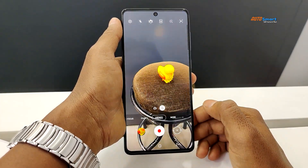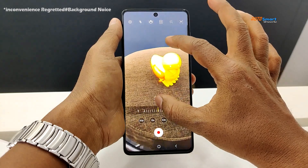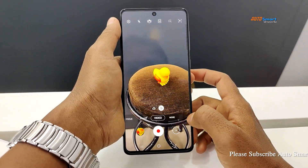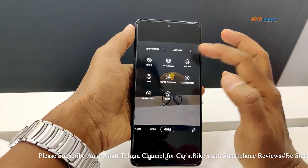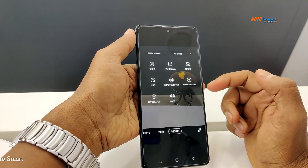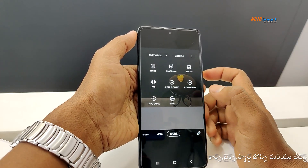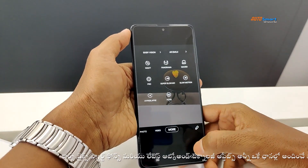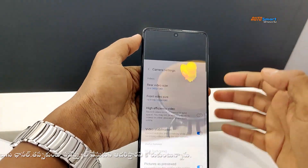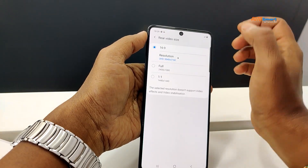In video mode we have wide angle and zoom options with smooth zoom. Other features include night mode, macro lens, depth capture, Pro mode, super slow motion, hyperlapse, AR stickers, and Dex vision. Rear video supports 4K ultra-high-definition recording.